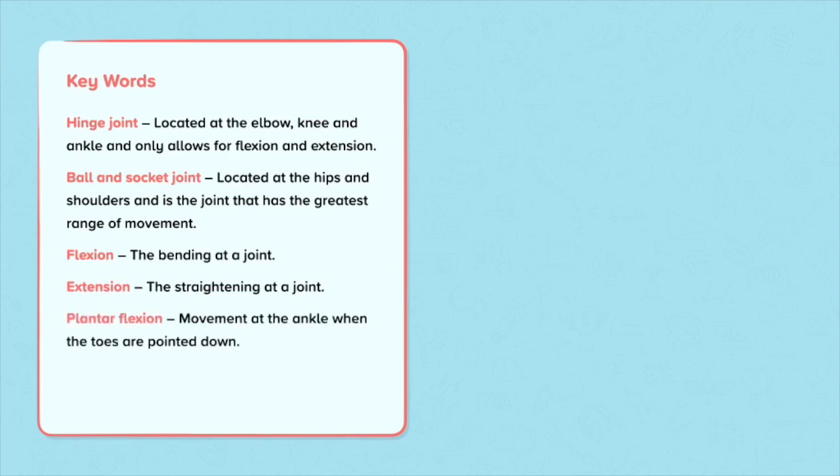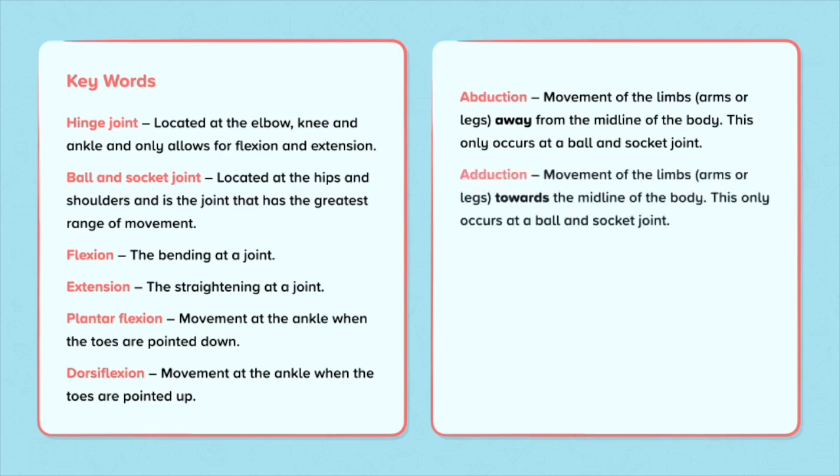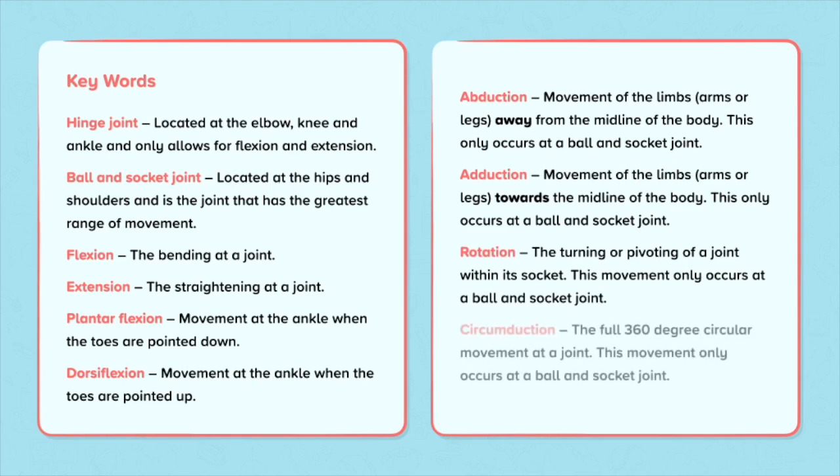Plantar flexion is the movement at the ankle when the toes are pointed down. Dorsiflexion is the movement at the ankle when the toes are pointed up. Abduction is the movement of the limbs — the arms and legs — away from the midline of the body; this only occurs at a ball and socket joint. Adduction is the movement of the limbs towards the midline of the body; this only occurs at a ball and socket joint. Rotation is the turning or pivoting of a joint within its socket, and circumduction is the full 360-degree circular movement at a joint; both only occur at a ball and socket joint.